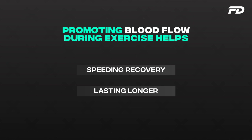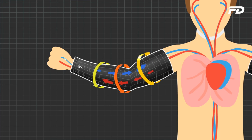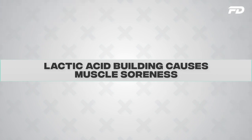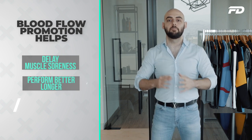When we promote blood flow, our blood brings nutrients and oxygen to our muscles. By increasing blood pressure and flow during a workout, we get more oxygen supplied to our muscles, which can help prevent delayed onset muscular fatigue. We also know that carbon dioxide buildup from respiratory activity leads to lactic acid buildup in muscles, causing soreness. Promoting blood flow helps delay that soreness and fatigue, helping us perform better for longer.